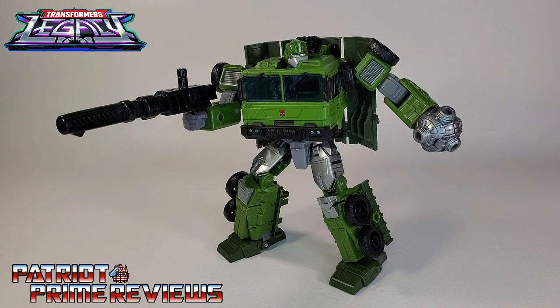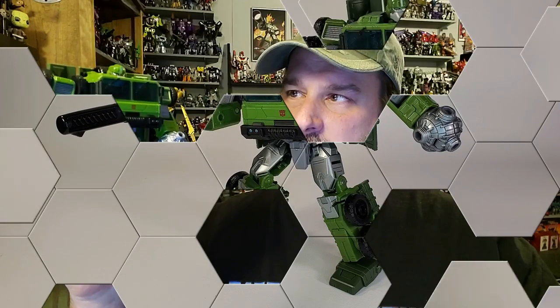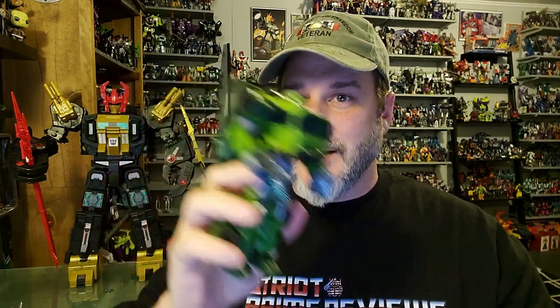So there you go guys, Transformers Legacy Bulkhead. Does he belong in your collection? Absolutely — I love this figure. He's got a cool robot mode, a very cool realistic military truck mode, and I just think he's tons of fun. I'm not connected to the original Bulkhead toy at all, so to me this was a brand new character. For those of you who do have that connection to the Animated or Transformers Prime Bulkhead, give this guy a shot. I've seen lots of people complaining about him on Facebook and Instagram, but pick him up — I think you'll be really surprised with what you get.